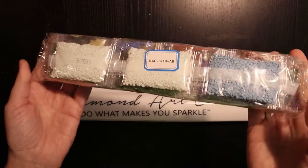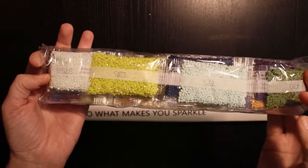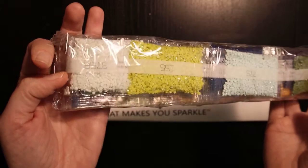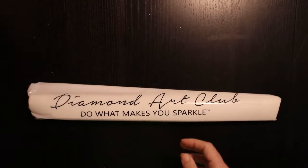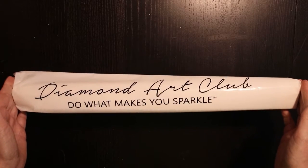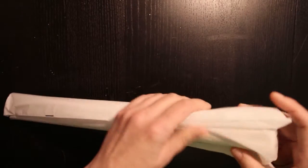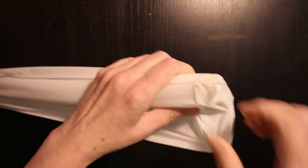And then of course you need your wax. And here are the drills — I can see ABs already, but we'll take a look at them later. Let's take a look! I'm so excited. I've been looking at this for quite a while because there are no reflections in this painting.